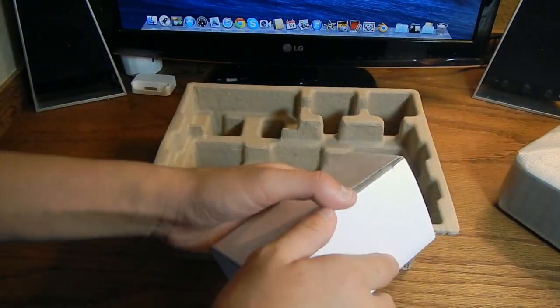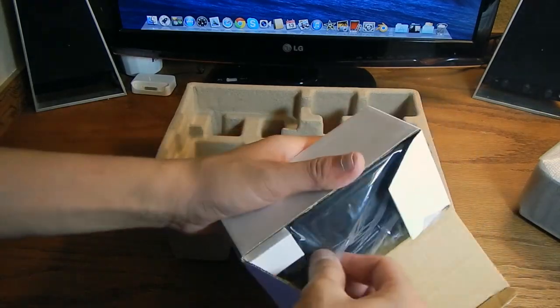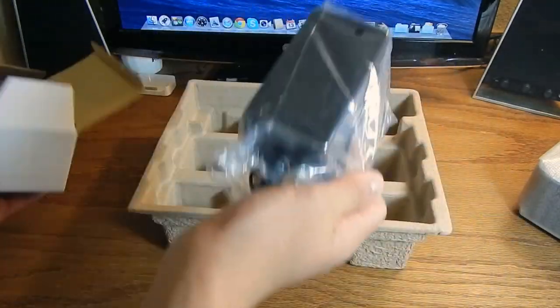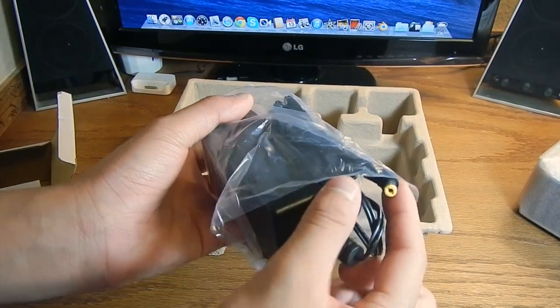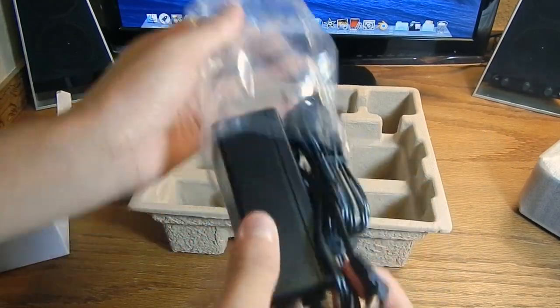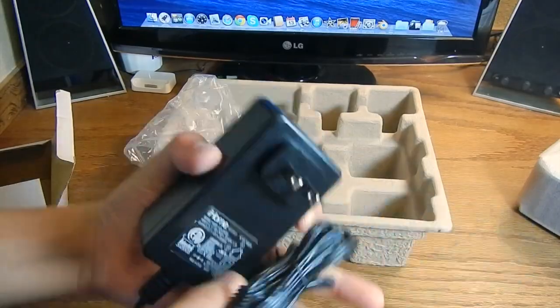I believe this smaller box contains your accessories — this should be your charging cable right here. It's nicely and tightly wrapped. The part that connects to your iHome is just a standard US power outlet plug. Let's go ahead and remove all this foam and get it out of the way.